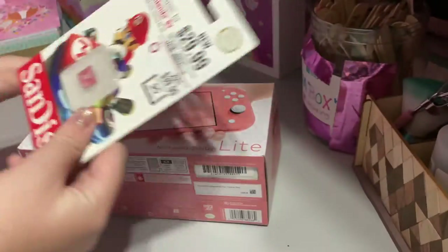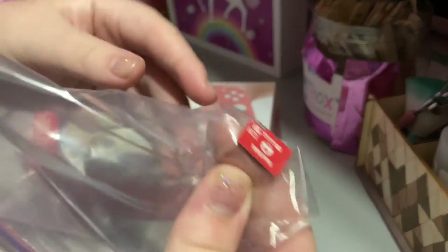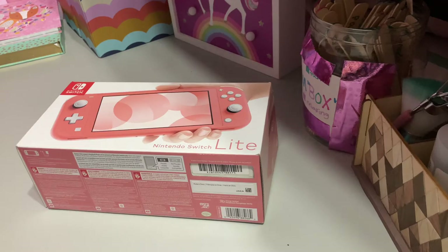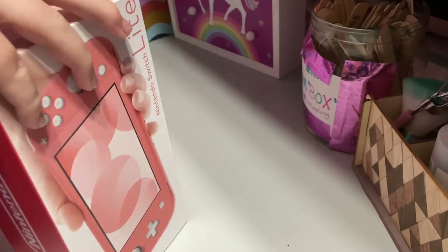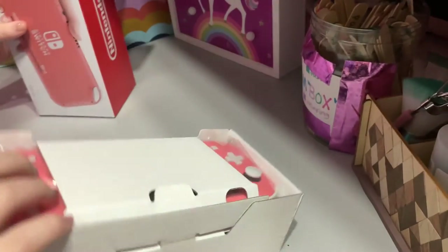Yeah, we got this storage card for completely free. On my other Switch I already had one, so I'm just going to give this one to my sister so she can put it in her Switch. But without further ado, let's just open it up because I'm super duper excited!